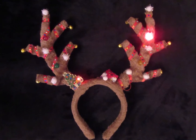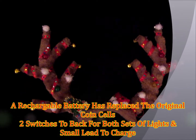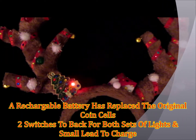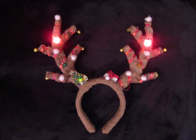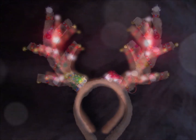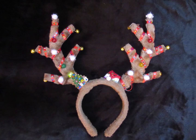Then one foggy Christmas Eve, Santa came to say: 'Rudolph with your nose so bright, won't you guide my sleigh tonight?' Then all the reindeers loved him, and they shouted out with glee: 'Rudolph the red-nosed reindeer, you'll go down in history!'